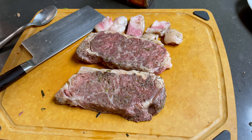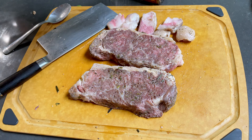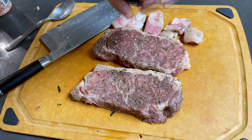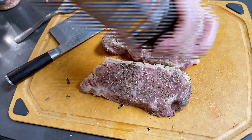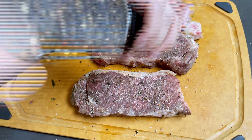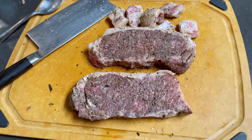Before we put it into the grilling pan, just salt and pepper for us because the steak is already pre-seasoned with salt and herbs. At this point we are just giving it a final touch before it goes to the searing pan — both sides.